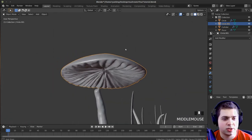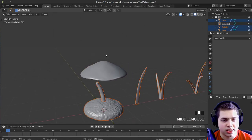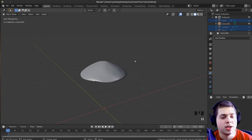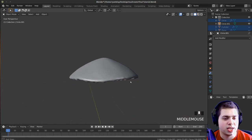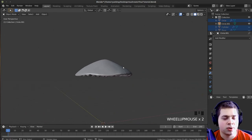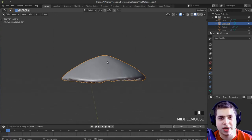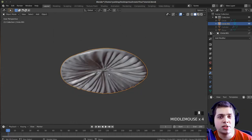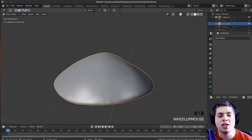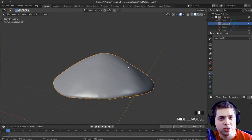I'll press period to zoom into this object, select it, then press Ctrl I to select all the other objects, and press H to hide them — they're still there but just hidden. You can press Alt H to unhide them. I'll click on this object again. We're going to be doing some texture painting. I'll be using my drawing tablet for this, but if you don't have one you can use a mouse — it just might not look quite as good.